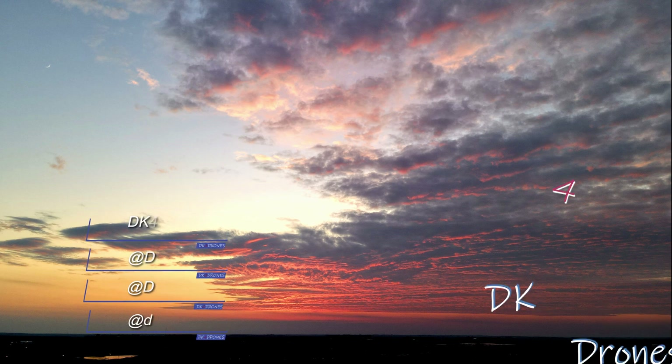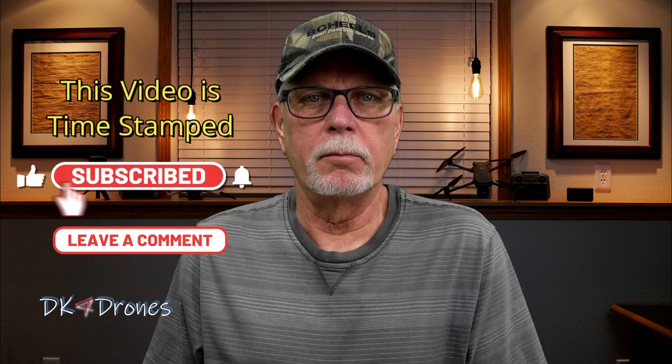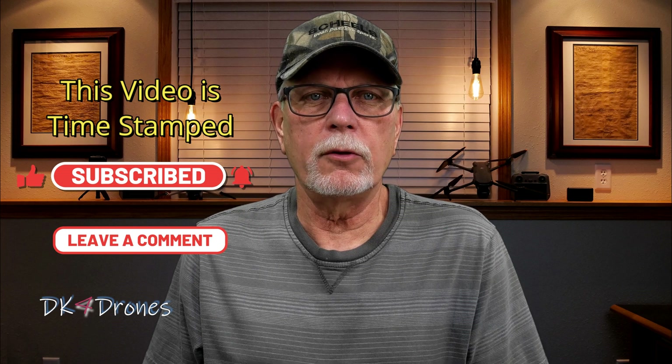Planning a waypoint flight from home? Welcome back to DK for Drones. Today I'm going to be checking out the waypoint feature on the new DJI Air 3 using my RC2 controller to plan out a waypoint flight here at home. It's an area I'm familiar with and fly quite often. I'll plan it out on my controller map, and after that we can go out to the location and let the Air 3 fly the planned waypoint flight to see how well it follows the plan.